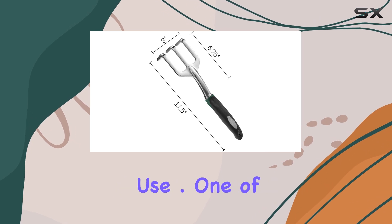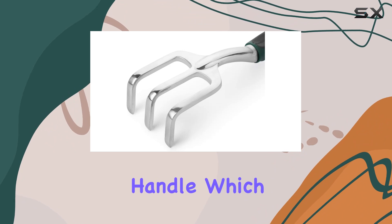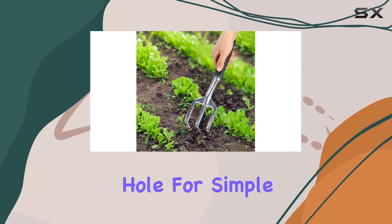Even during extended use, one of the standout features of this cultivator is its easy grip handle, which enhances comfort and reduces hand fatigue. The handle is also equipped with a convenient hole for simple storage.